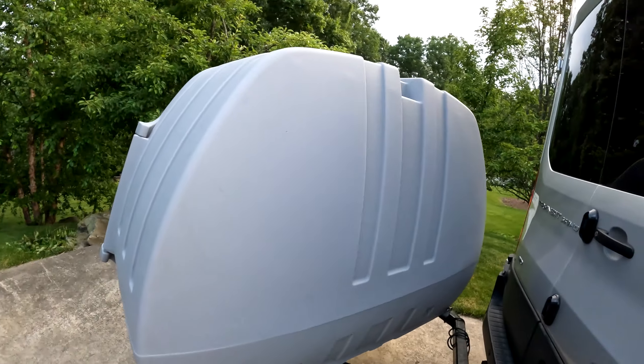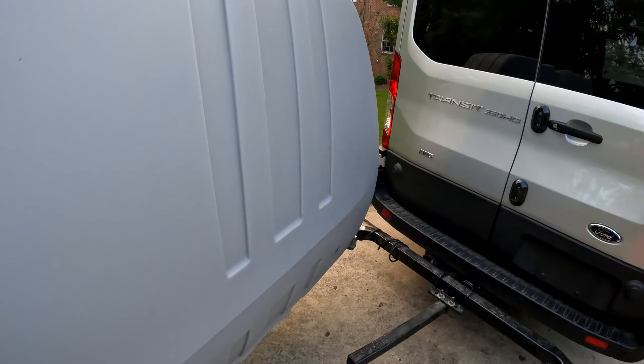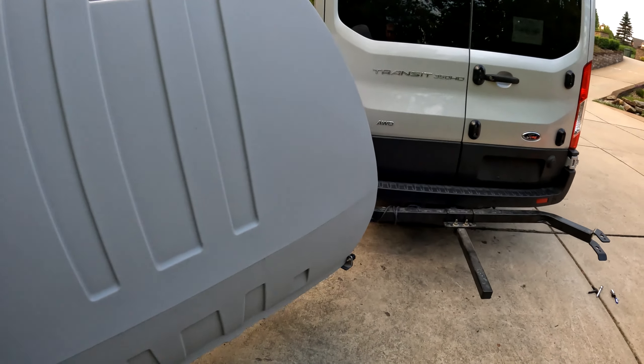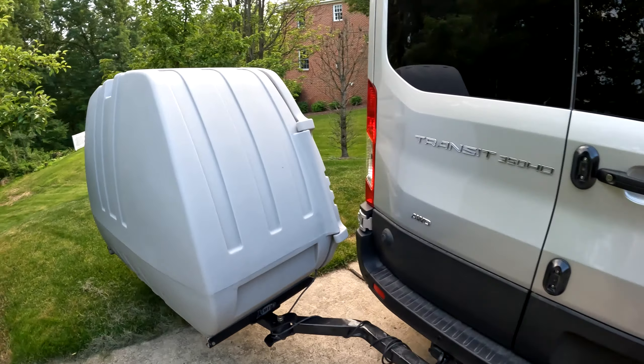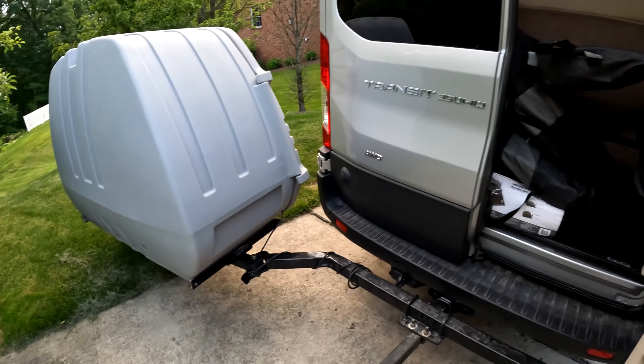When ready, you just push the box away. It's very simple — it's not hard to push it away. And you have access to the back. Here you can see I can open one door fully, the other one partially. It's easy for me to access whatever is in my cargo.